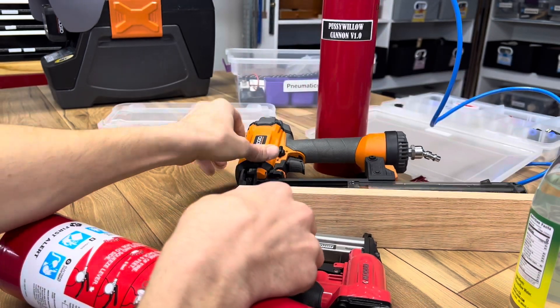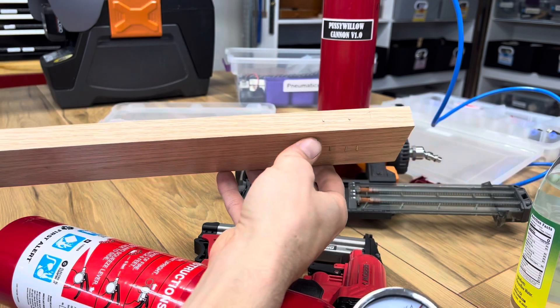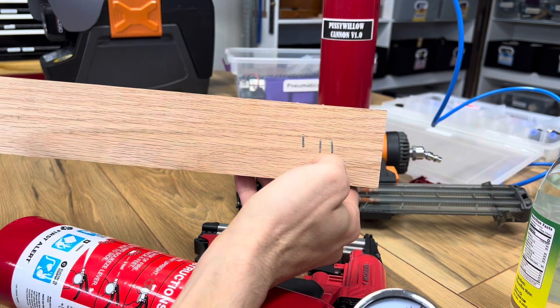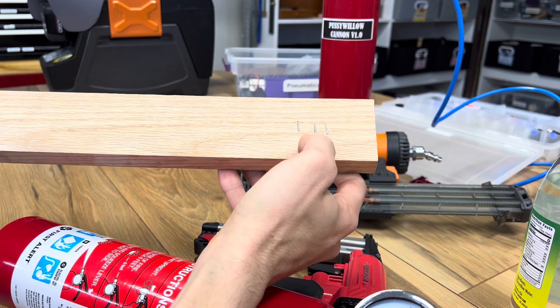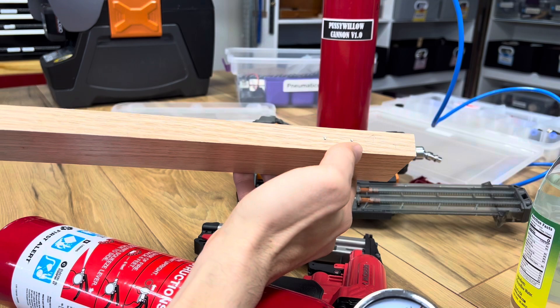The awesome thing is when we fill up this bottle, we can get an inch and a quarter into solid oak right off the bat. I did these five units on the first test without any refilling.